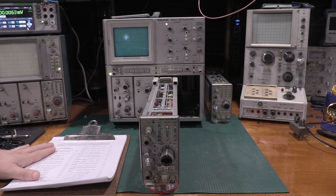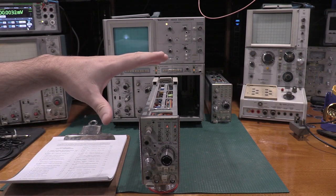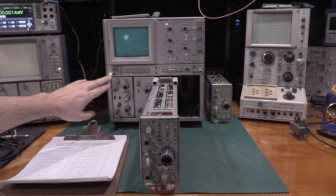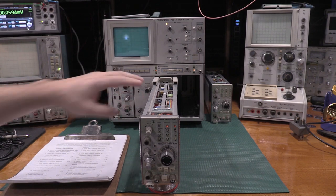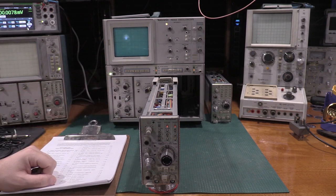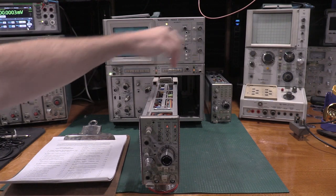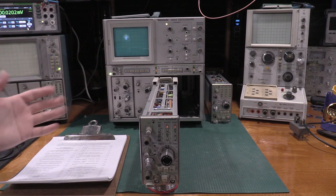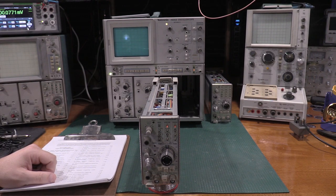I have the calibration document. The plug-in is in an extender. You can do a vertical without the extender, but you cannot do a horizontal without the extender. The controls are up top and on the side, so you have to have the extender to get that done.